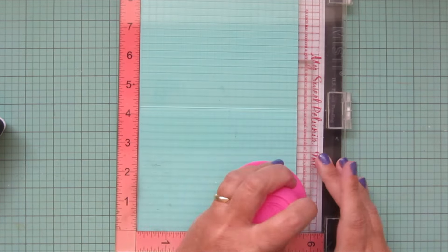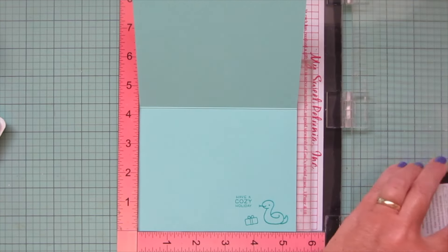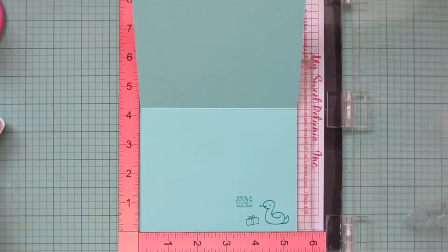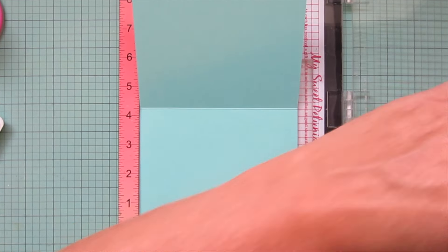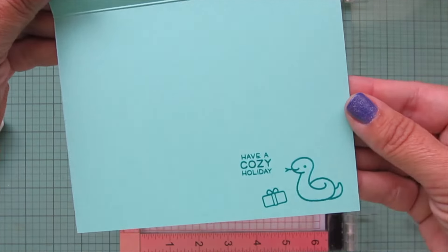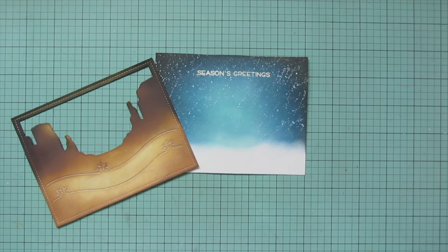Now moving on to the inside of my card — I'm using some Lawn Fawn Mermaid cardstock and stamping in Peacock ink. I'm using the little snake from Critters in the Desert and I've also added a gift and a sentiment that says 'Have a Cozy Holiday.' Now I'm ready to start assembling.